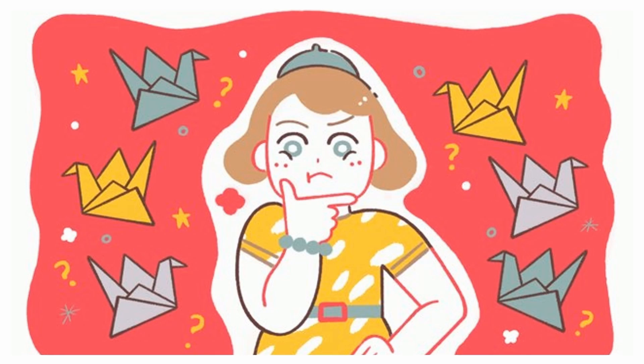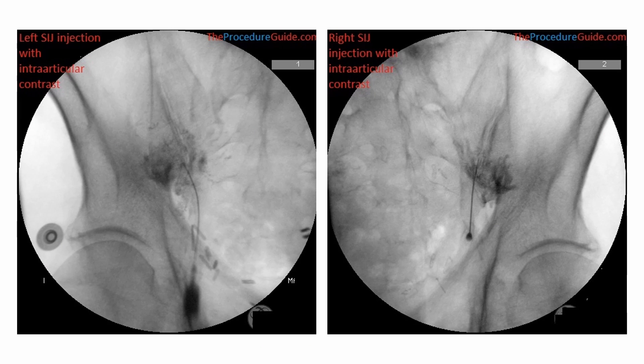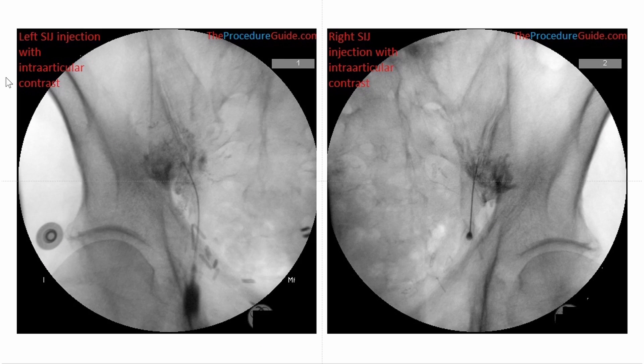Any bone spur on the sacral or iliac side will block the gateway. So, watching the bony anatomy before introducing the needle would be best. There is another tip for a successful sacroiliac joint injection. Although the needle tip may appear in the joint on fluoroscopy, the contrast dye spread may not confirm this. Once the contrast dye is injected, fluoroscopic landmarks are obscured by the injected contrast dye.